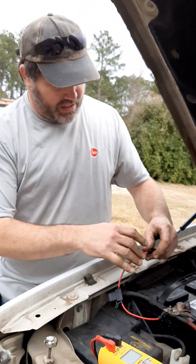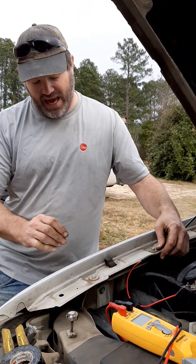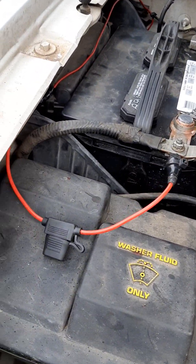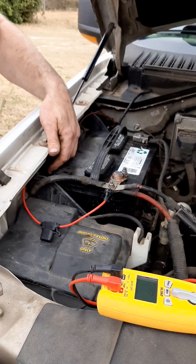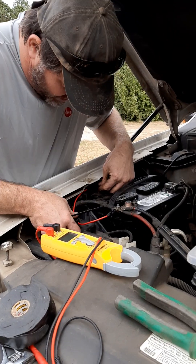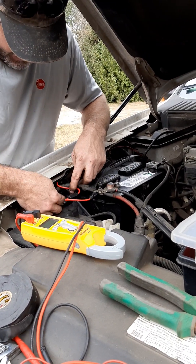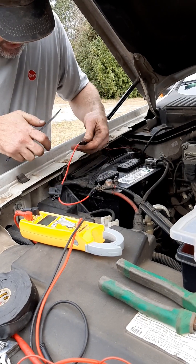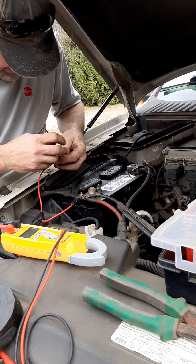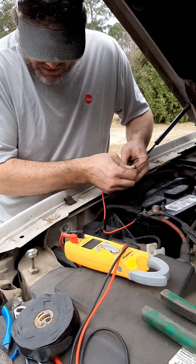We're going to be using another zip tie now that I've got the vinyl tape across the top of it to keep everything intact. Everybody's got different methods of doing things — I'm just trying to be as safe as possible when it comes to any electrical connections. Back here in this area we're going to be securing this with a zip tie just to keep the tape on. That's all it's there for — it just keeps the tape on.